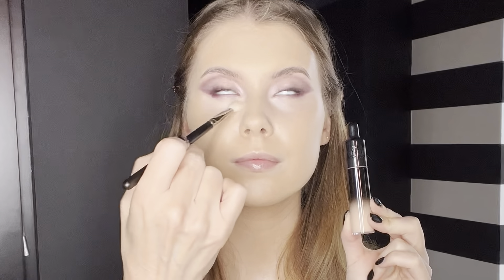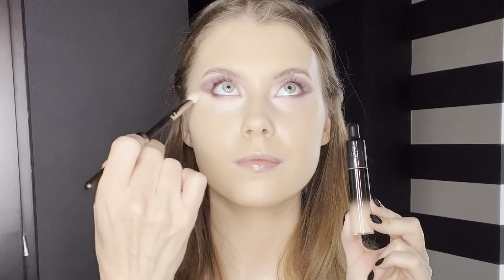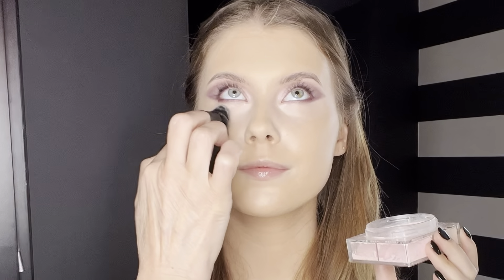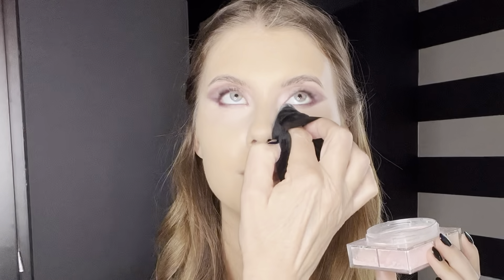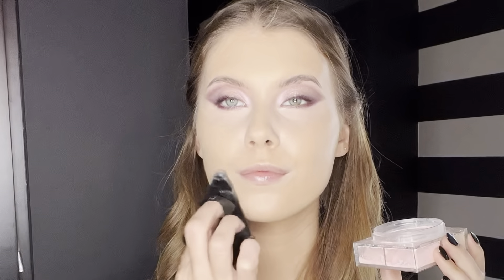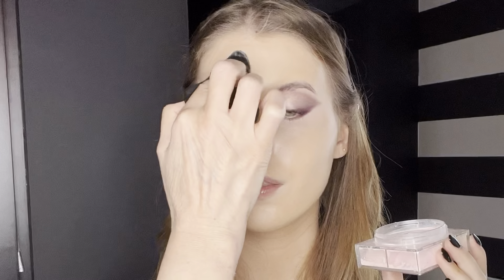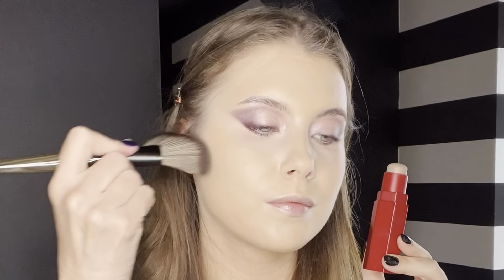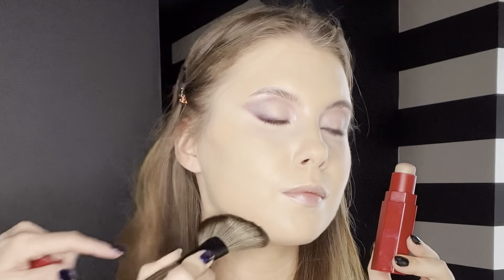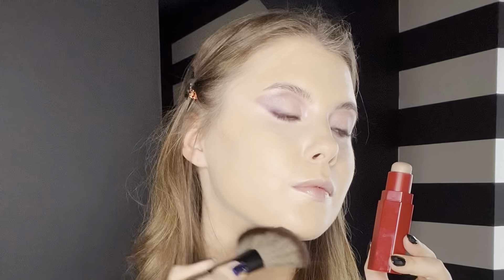Once your eyeshadow is finished, concealer can be applied under the eyes — I used the concealer from Kat Von D. The concealer can also be used to clean up the shape around the eyes. Then my all-time favorite powder from Givenchy — it's ultra fine, soft, and gives a beautiful sheer finish. Then it's time for a little contouring: I use the Fenty stick in the color Mokka. With the brush from Rose and Ben and swiping movements, I give her that snatched look.